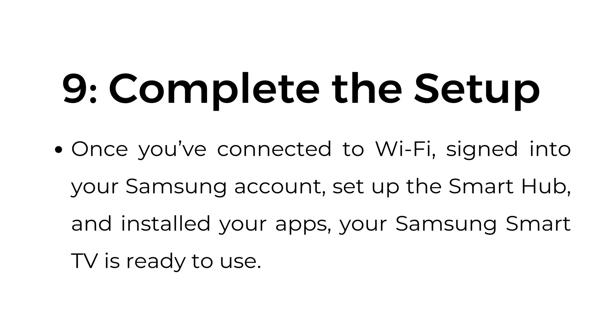Step number nine: complete the setup. Once you've connected to Wi-Fi, signed into your Samsung account, set up the Smart Hub, and installed your apps, your Samsung Smart TV is ready to use.